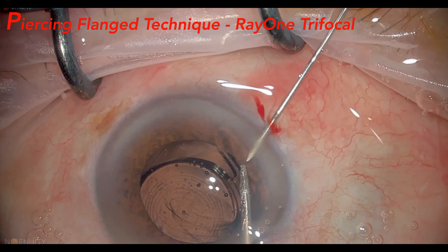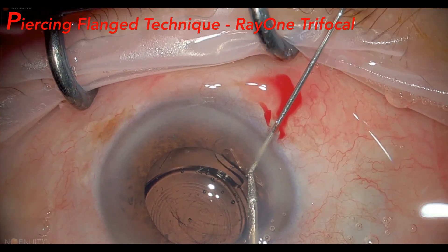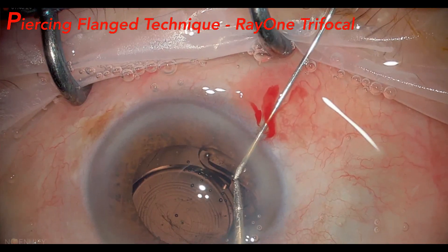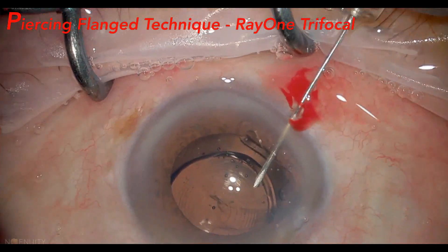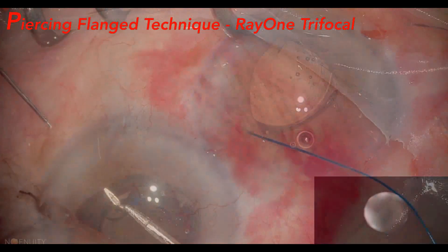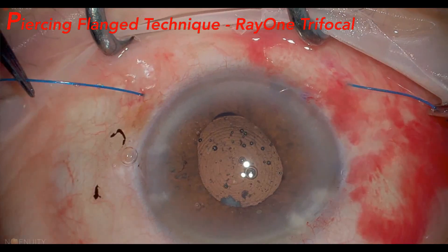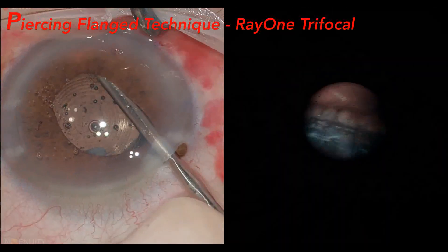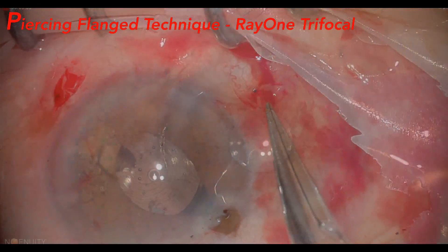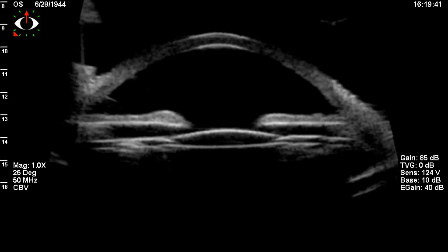In this other case, a posterior capsule rupture due to the discontinuity of the anterior capsule, with a Ray-1 trifocal single-piece lens, was managed by the piercing-flange technique. We performed the haptic transfixation with a 29-gauge needle, therefore thinner, followed by the 5-O-proline thread passage. In this case, we had to make two fixation points to better standardize the lens. In endoscopy, we were able to detect that the loop did not occupy the space of the ciliary sulcus. In the end, we observed the well-centered IOL, and ultrasound biomicroscopy confirmed the good centralization of the IOL.